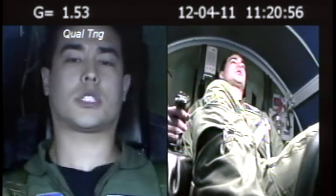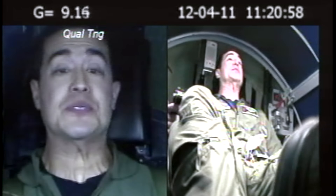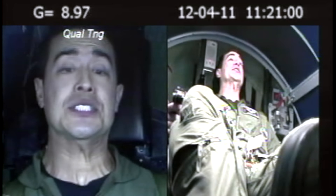In a modern fighter like the F-16 or the F-35, we're pulling nine Gs, or nine times the force of gravity. That means there's over 2,000 pounds of force on my body, crushing me into my seat.